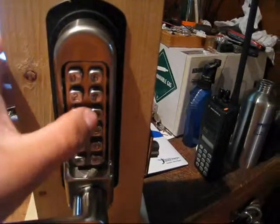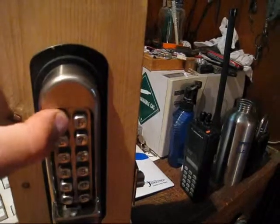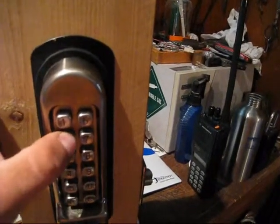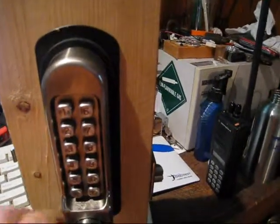And if you push one that's not in the combination, like 2, it pushes that tumbler out of position. It's already in the right position for the numbers you don't use.